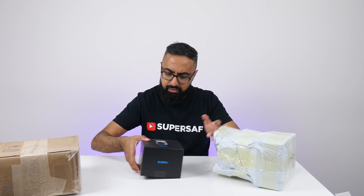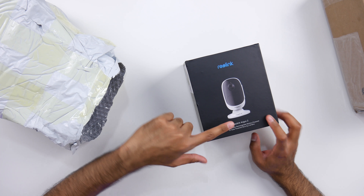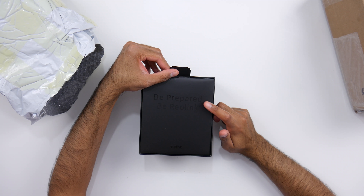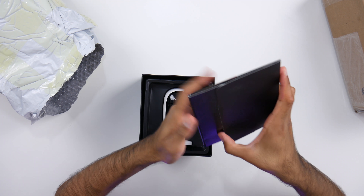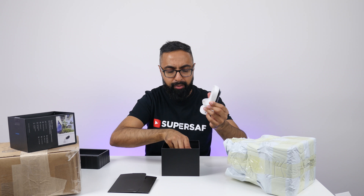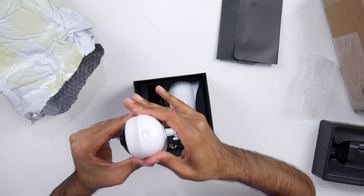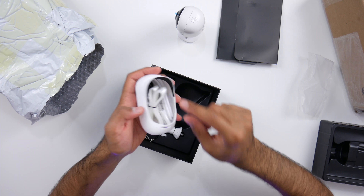Next up we have a wire-free 1080p rechargeable battery-powered or solar-powered security camera from Reolink. This is the camera — quite cool and slick looking. We've got some more bits in here — this is the battery which we can charge and then plug in.